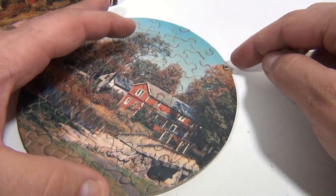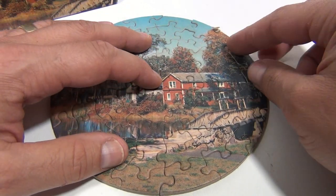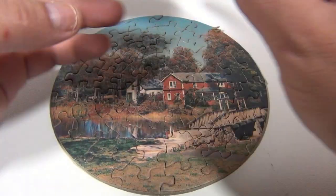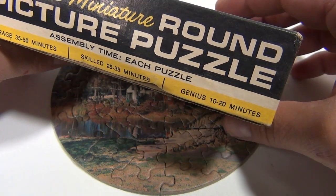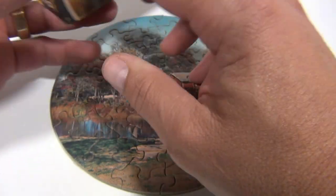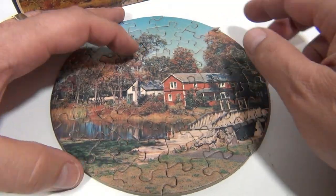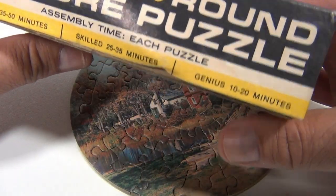A couple little pieces were, you know, messed up on this puzzle, but it still took a little time. Their average time was, let's say, 35 to 50 minutes. I would say I was in the 10 to 20 minute realm for putting this together. 10 to 20 minutes — is that a genius? No, just kidding.